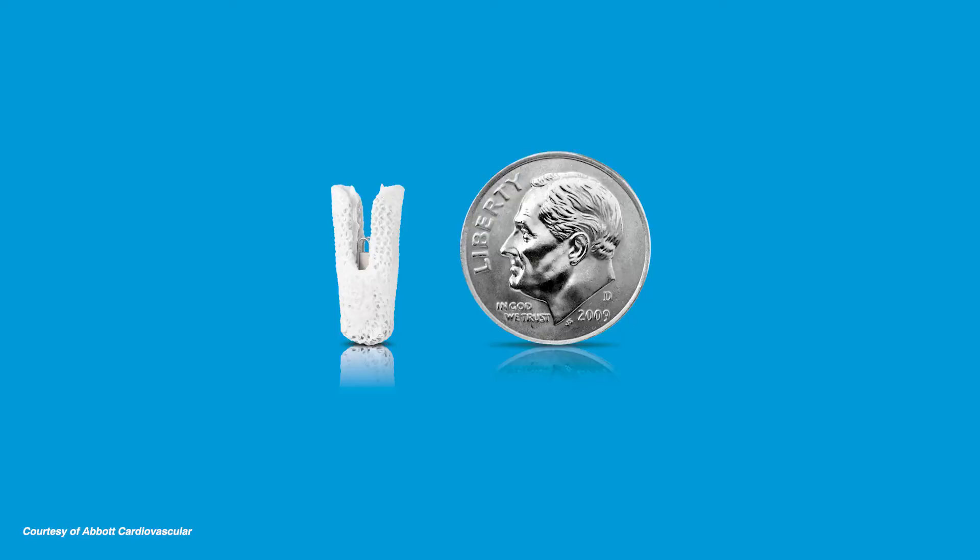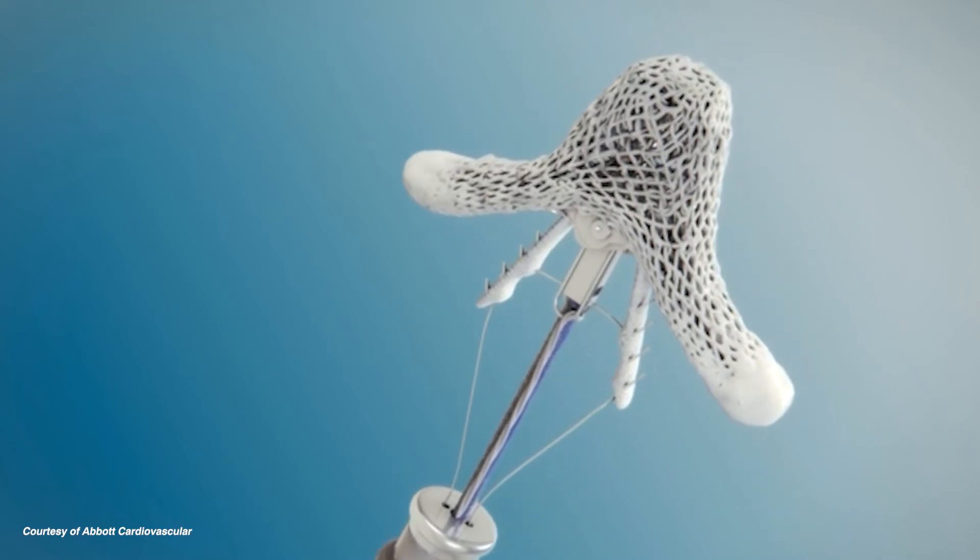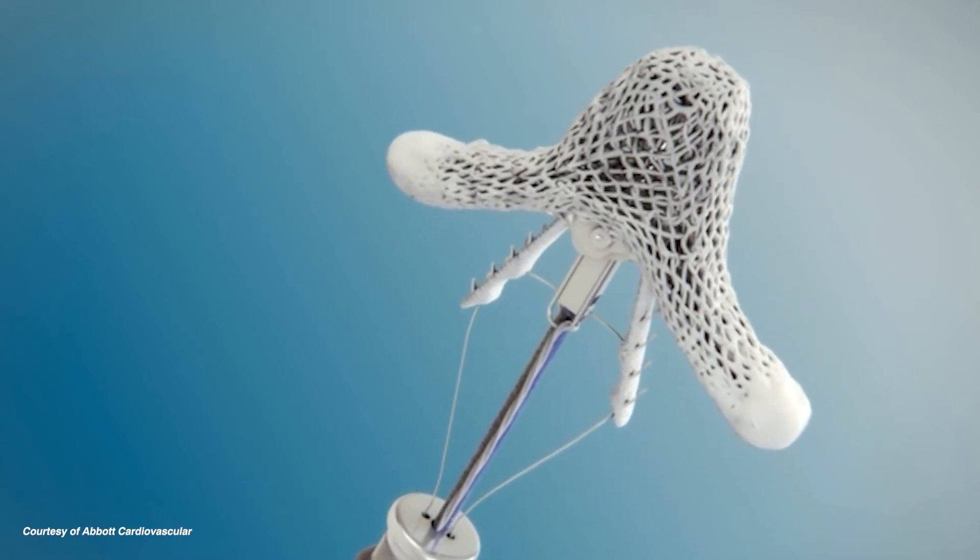The mitral clip is a less invasive way of repairing the mitral valve. It's really for people who we feel would be too high risk for traditional surgery. The goal of the clip is to decrease the regurgitation, improve the patient's symptoms, and decrease their risk for congestive heart failure.